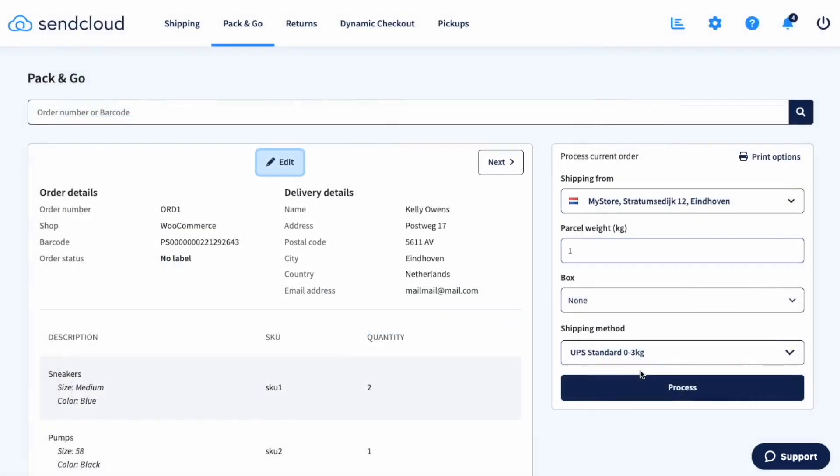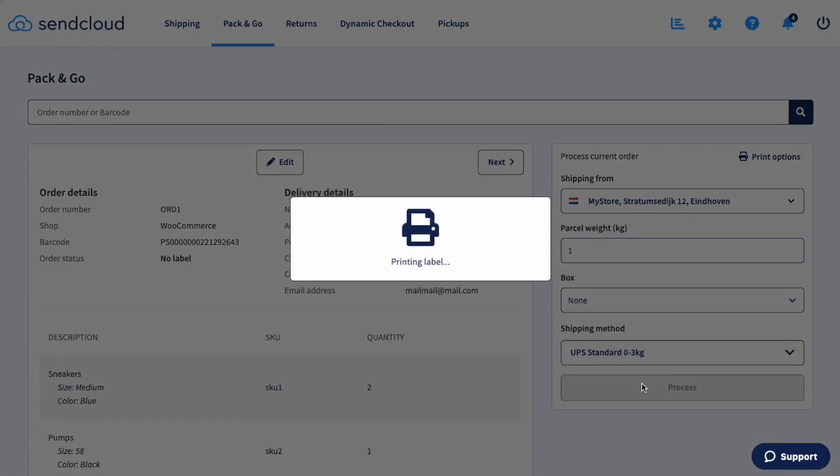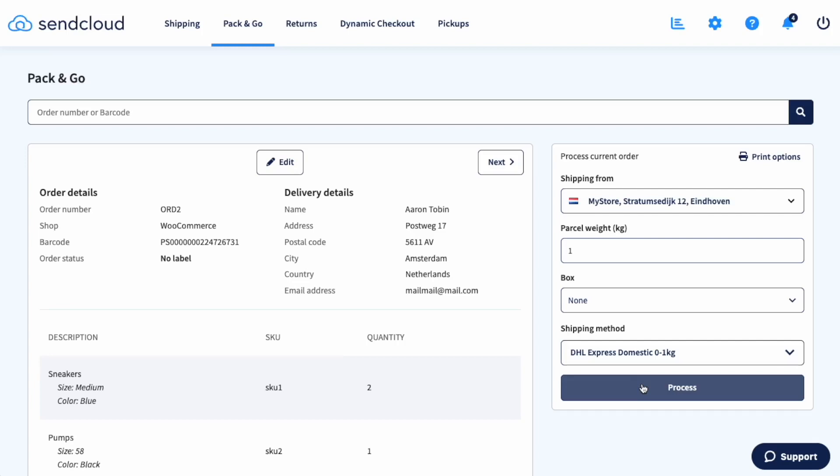Now find out exactly what products need to be shipped, collect them from your stock, and click process to print the label and the packing slip. After that, the next order will show up instantly so you can continue on without wasting any time. If you prefer, you can also click process first — then you'll have the packing slip with you when you collect the products from your stock. If you want to skip an order, click the arrow and the next order will appear without processing the previous one. You can always go back to the skipped order later.